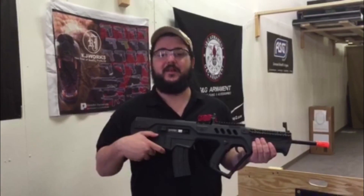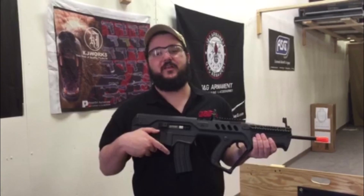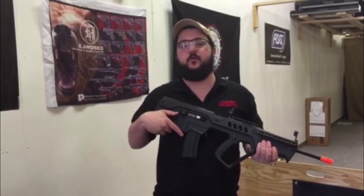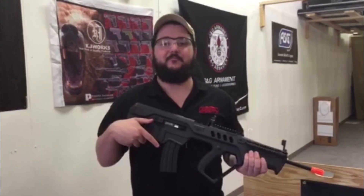This guy retails at $299.99, it shoots 360 to 380 FPS, and what I think makes this guy cool is that because it's a bullpup, it's great for CQB and feel. You get a long barrel in a compact package.